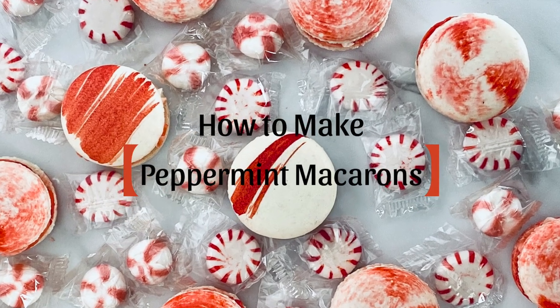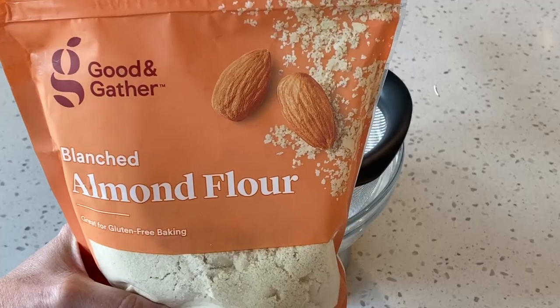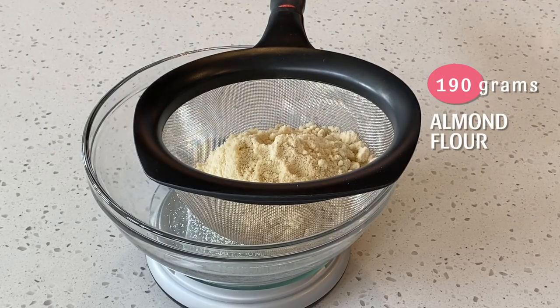Today we are going to learn how to make peppermint macarons. We're going to be using Sugar Bean's Swiss method recipe.